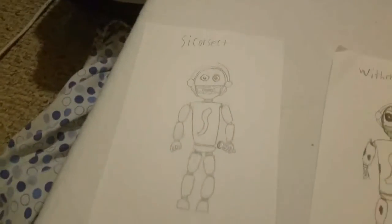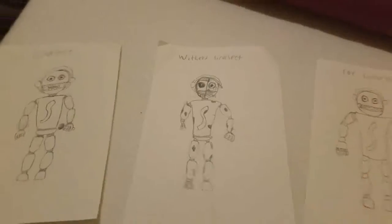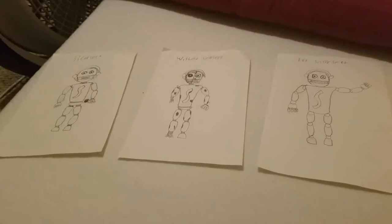Out of these four — Scissorosect, Withered Scissorosect, Toy Scissorosect, and Draw Kill Scissorosect — which one is the best? I want you to type in the comments below which one's the best. My personal favorite is Withered Scissorosect. I just feel like the half-face idea was a pretty good idea. I want to see your ideas, so comment below. I'm going to be working on Phantom Scissorosect, and once I get the rest done I'll come back and show you those.